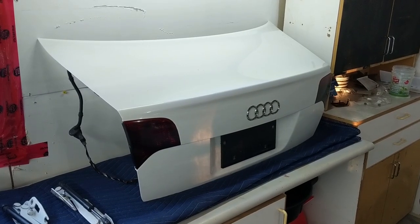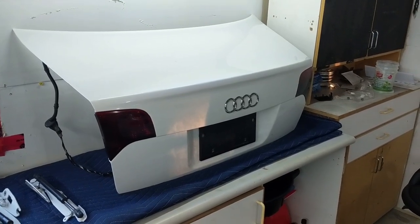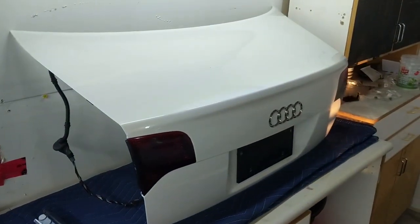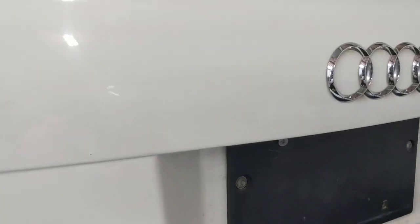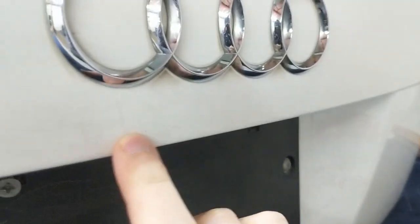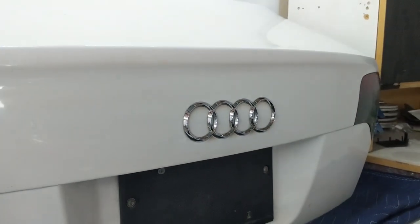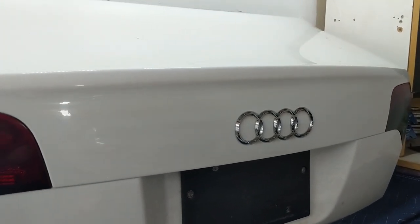I picked up this entire trunk lid — it's got a full liner on the inside, half a bonus set of smoked taillights, plus two shock absorbers and brackets — for a hundred Canadian dollars on Kijiji. Most importantly it's ibis white. I'm pretty particular about the condition of my car and sadly this trunk lid has some surface cracking or scratching, but I'm committed to the style change.